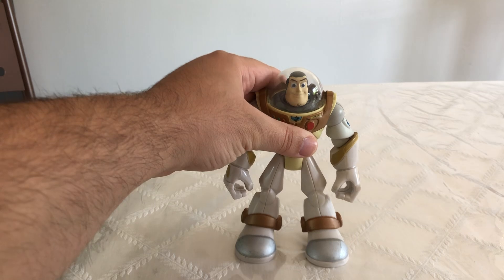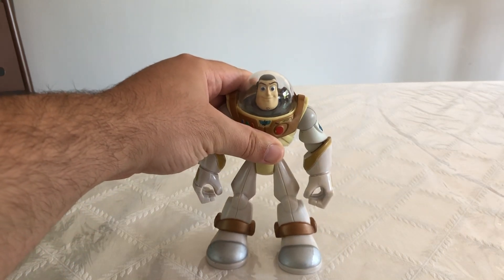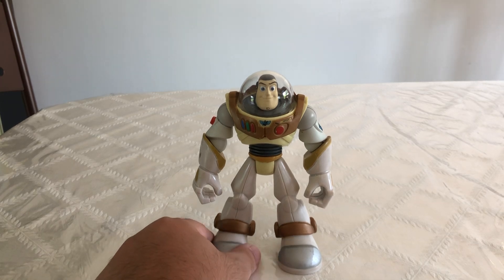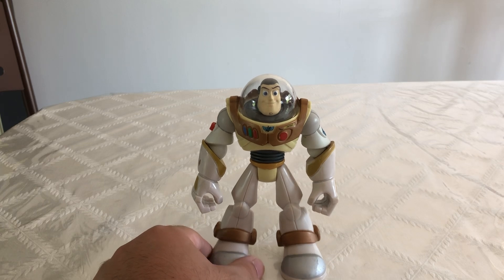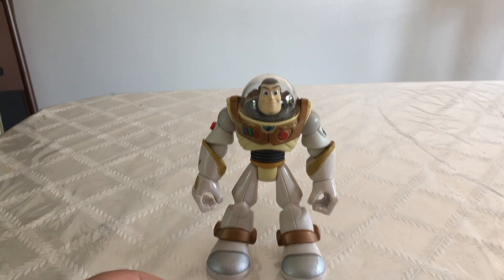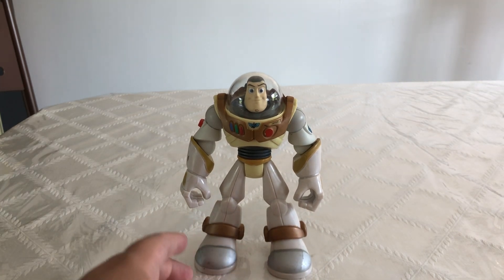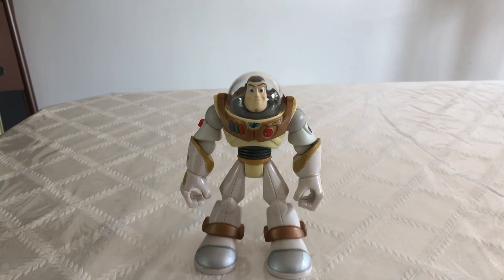If you like this video please leave a like and subscribe to my YouTube channel. Let me know in the comments down below if you have this Buzz Lightyear toy, what you think of it, and which different variation of him you have. Once we reach 500 subscribers on this channel I will be doing a Toy Story collection video. Thank you guys for watching as always and I'll see you guys on the next video review.